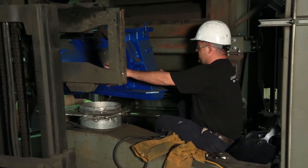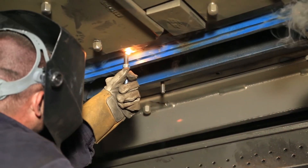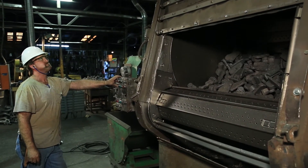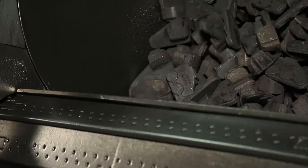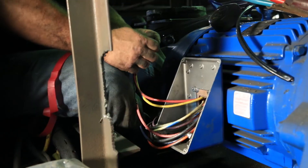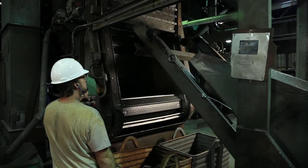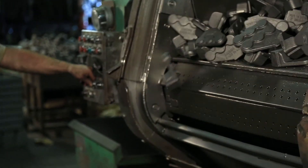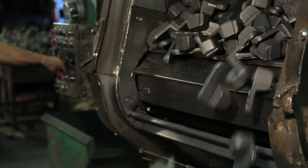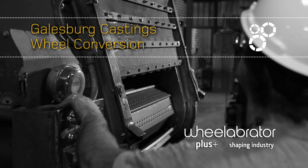The machined internal parts of the Easy Fit deliver a well-balanced concentric fit, resulting in less vibration during operation, cutting down on wear and tear and performing better. The Easy Fit wheel's internal parts also feature a foolproof one-way design. All this results in more efficient cleaning, lower cycle time, and lower replacement parts costs — just another way Wheelabrator is shaping the industry of the future.